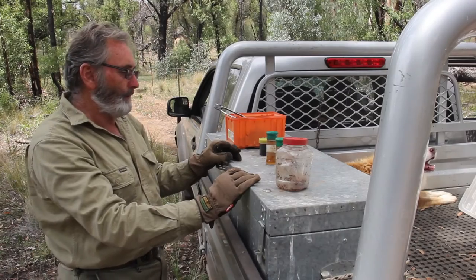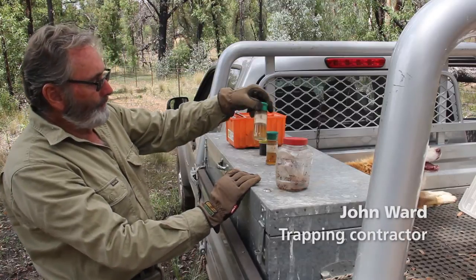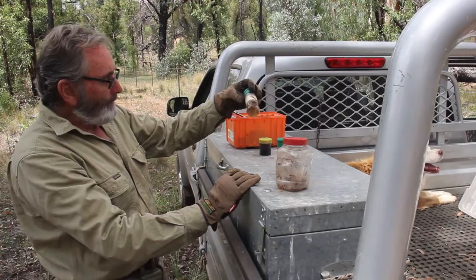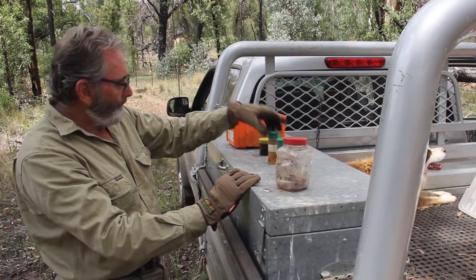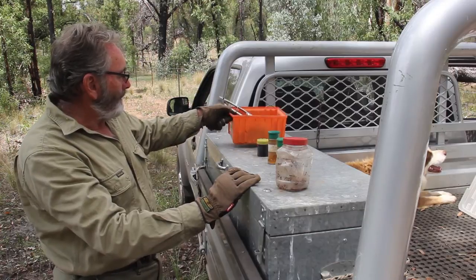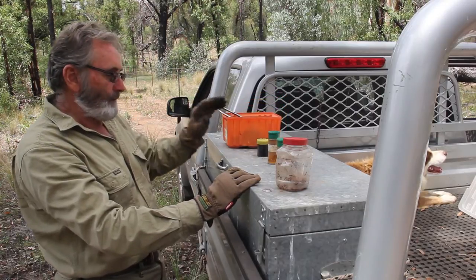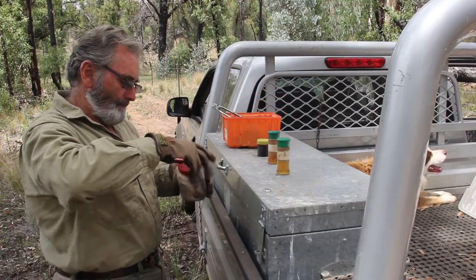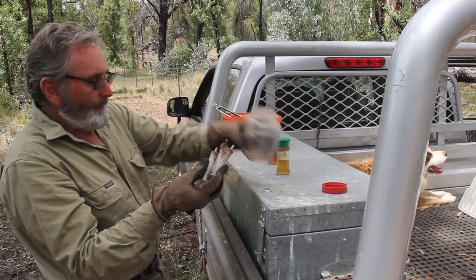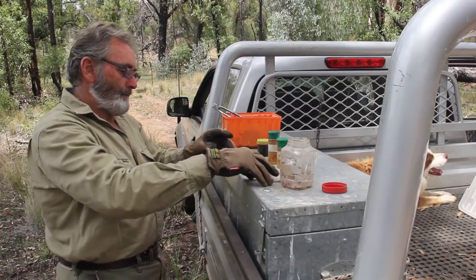The lures I favour for wild dogs are female urine — urine out of a bitch — urine out of a dog, dog's blood, and dog's scat. That's what I generally use, and the way I administer it is through these syringes.